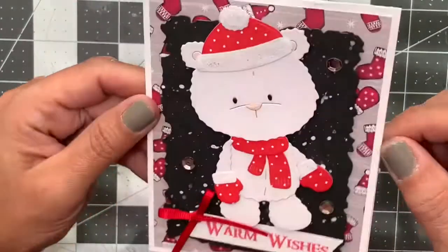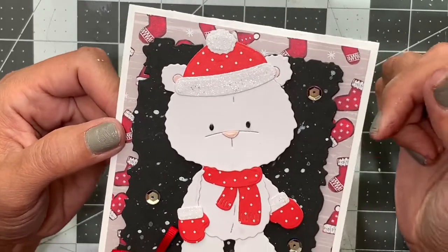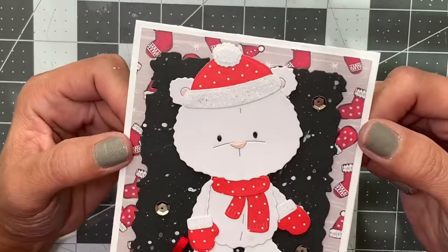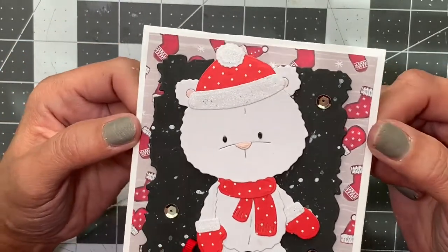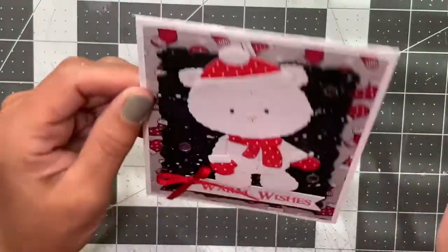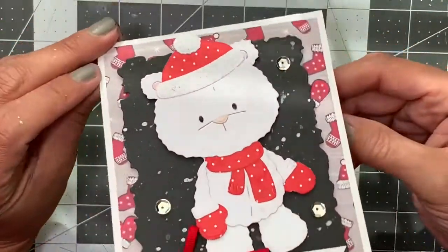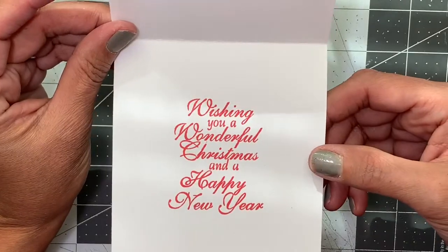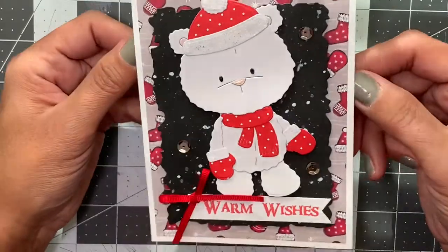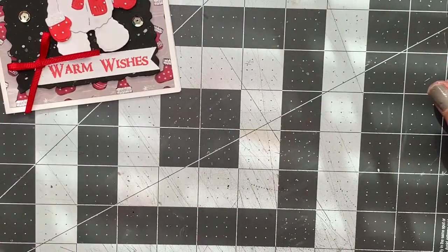I kept the sentiment very simple — 'Warm Wishes' with a red bow from my ribbon. This paper stock in the back is an older one from Recollections; I'll leave the name in the description box. I think it came out super cute. I popped this panel up on some foam adhesives, and on the inside it says 'Wishing you a wonderful Christmas and a Happy New Year.' I think this one came out adorable in traditional Christmas colors.